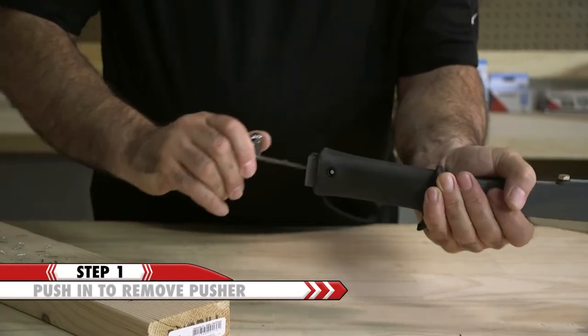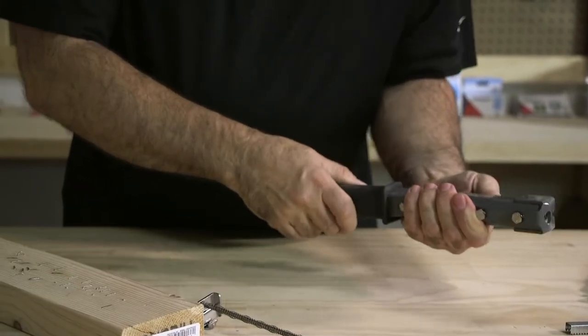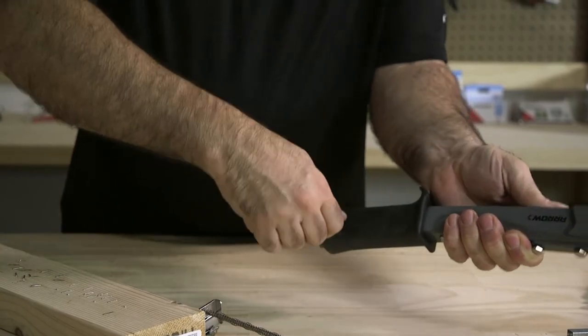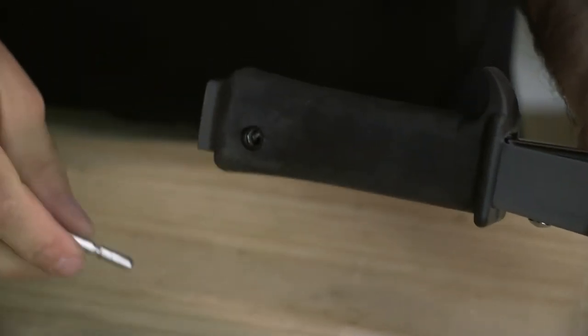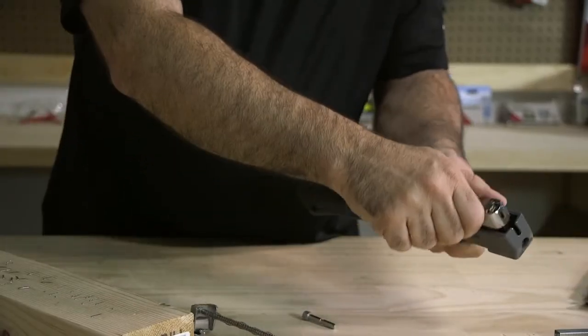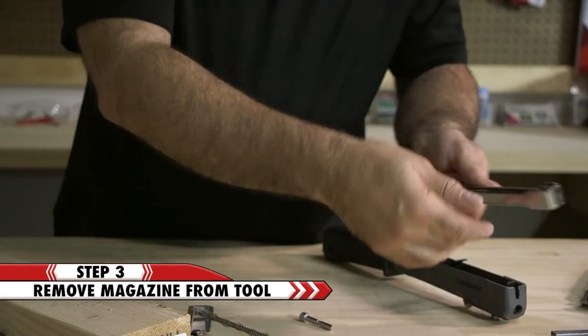First, you need to remove the pusher by pushing in to unlock and sliding it out of the tool. Next, you'll need to remove the screw holding the channel in place. Loosen the screw with your hand and then remove it from the tool. Slide the entire channel out of the tool, then clear the jam with a screwdriver.